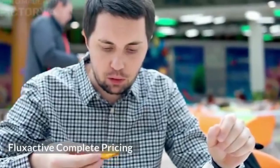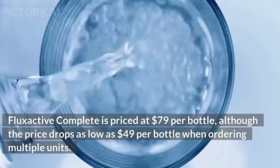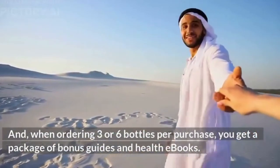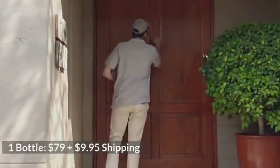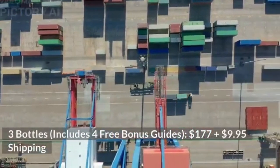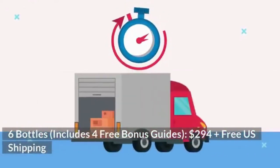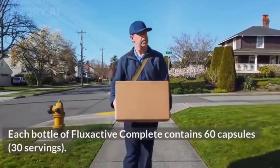Flux Active Complete is priced at $79 per bottle, although the price drops as low as $49 per bottle when ordering multiple units. One bottle costs $79 plus $9.95 shipping. Three bottles — which include 4 free bonus guides — cost $177 plus $9.95 shipping. Six bottles — also with 4 free bonus guides — cost $294 with free US shipping. Each bottle contains 60 capsules (30 servings), and you take two capsules daily.